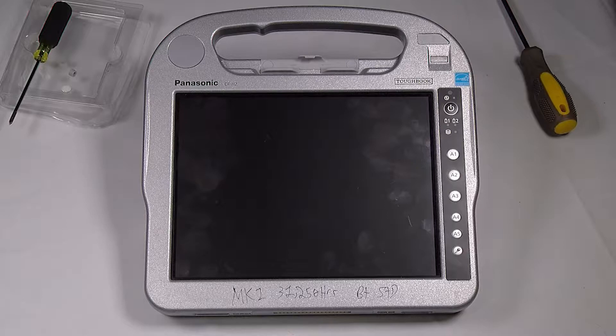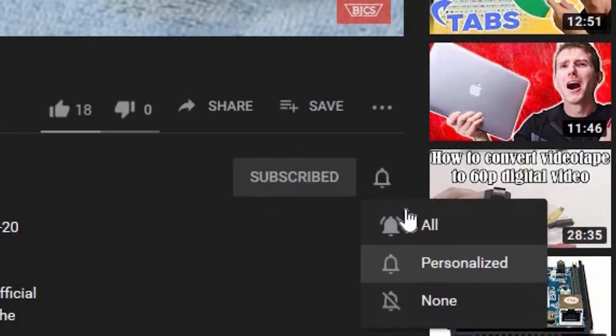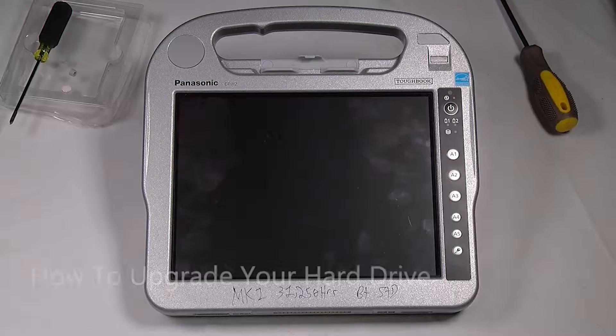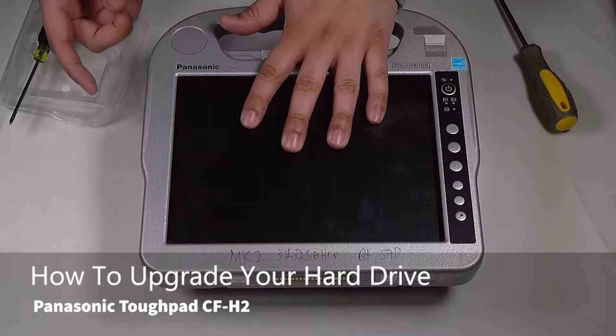Hi, this is Bob Johnson's Computer Stuff. If you're looking for an online Toughbook community that gives tips, tricks, and support, hit the subscribe and bell button for all of our upcoming videos. Today I'll be showing you how to replace the hard drive in your CF-H2.